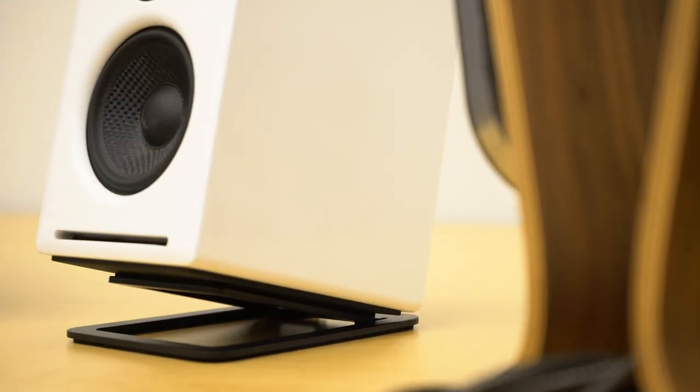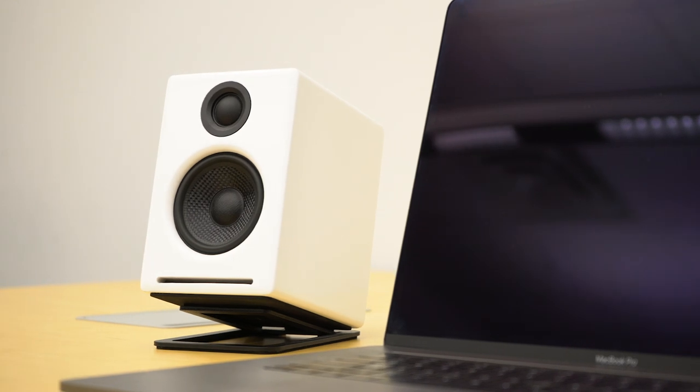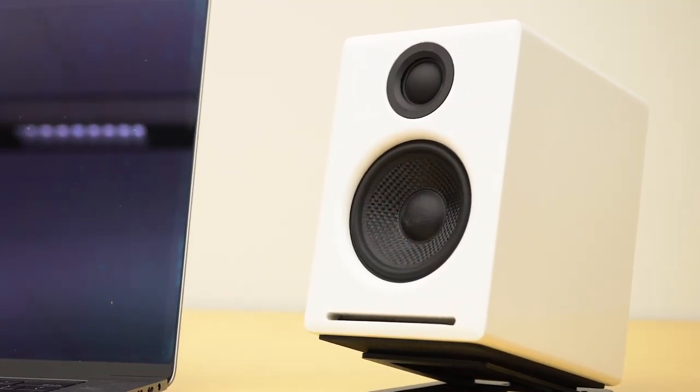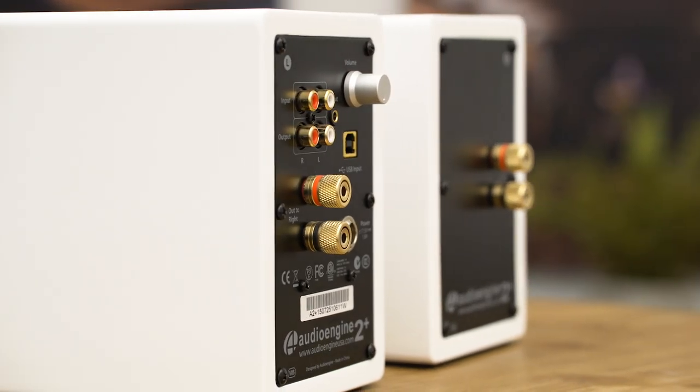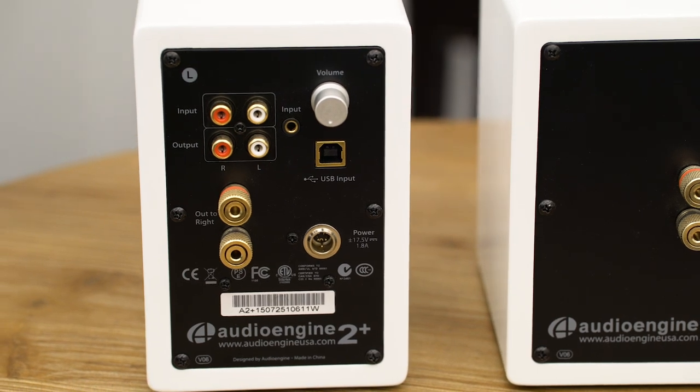Next up is the AudioEngine A2 Plus Wireless. AudioEngine pretty much invented the computer speaker decades ago and their products have always sounded unbelievable for the price point. The A2 Plus Wireless is a new version of their best-selling A2 Plus, now adding Bluetooth. The bass you get out of this little speaker is very impressive — the combination of the Aramid fiber woofer and their slotted front port has a lot to do with their impressive deep bass performance. The Bluetooth receiver built in has the longest range of any we've ever tested, with no dropouts until you get outside in the yard. Available in matte black, gloss white, and gloss red. Bonus points: great Bluetooth, subwoofer out, and tiny in size.